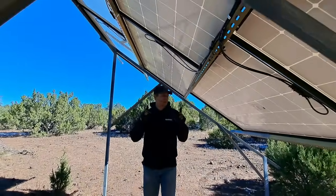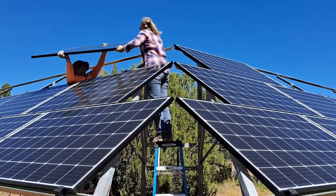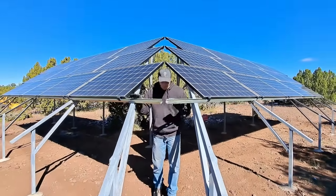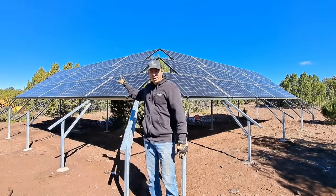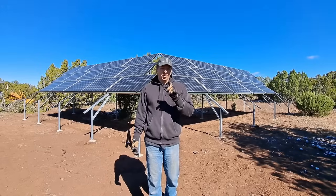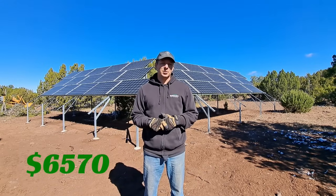Now let's talk about the solar panels. These solar panels are from Solar World. They are grade A, and they are 300 watts at 40 volts. We have 30 solar panels, and we have them in the shape of a V. We have half of them — 15 — facing southeast, and the other half facing southwest, so that we can catch the sun earlier in the morning and later in the evening. With 30 panels at 300 watts apiece, that comes out to 9,000 watts worth of solar panels. The total cost of those panels was $6,570.